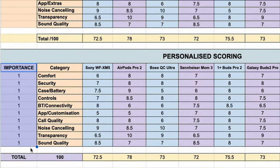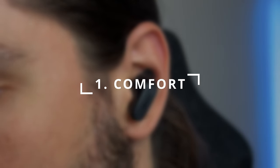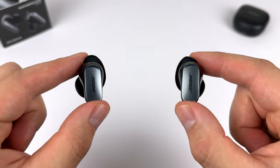I've also got my custom scoring spreadsheet linked below so you can tailor the scoring to match what you find most important and compare all the earbuds easily. But let's start with category number one: comfort. The ergonomics here are really well thought out.